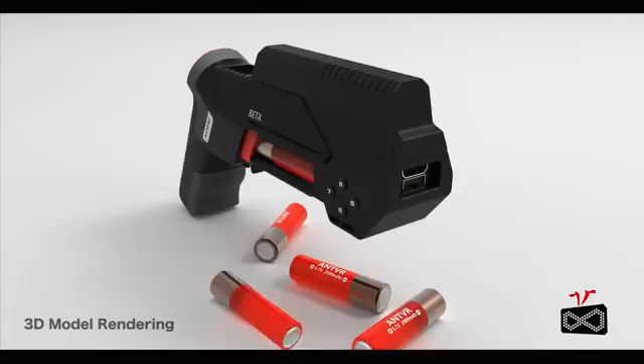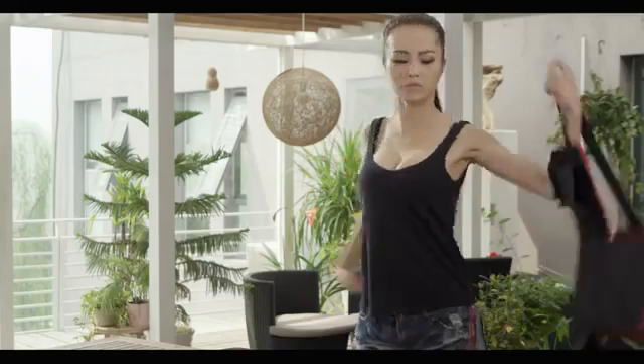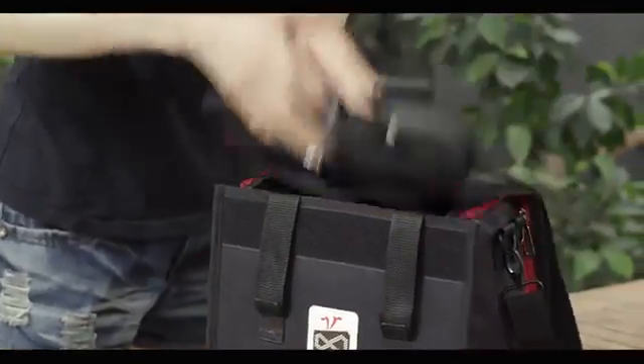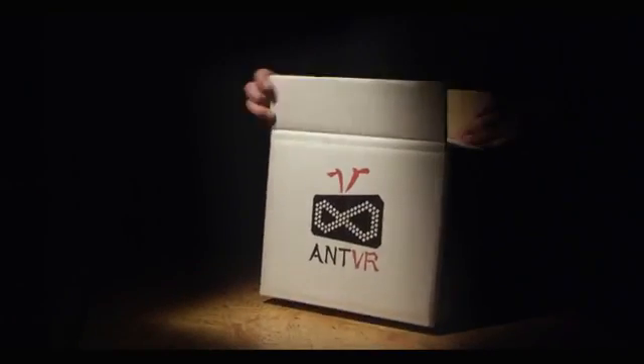Take out the battery, reload, and resume your battle. This is our originally designed transformable bag. You can use it as a vest or pack up your NVR kit and take it anywhere. Of course, we will mail you the kit with this bag.